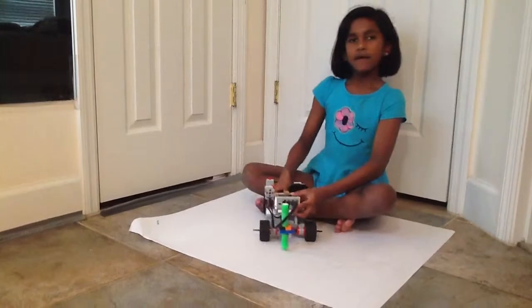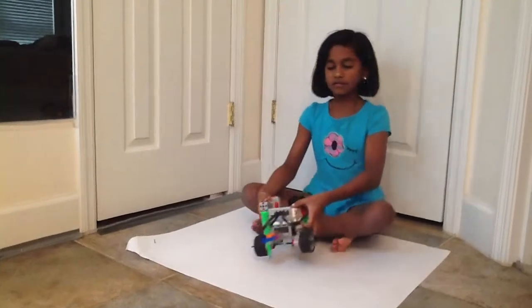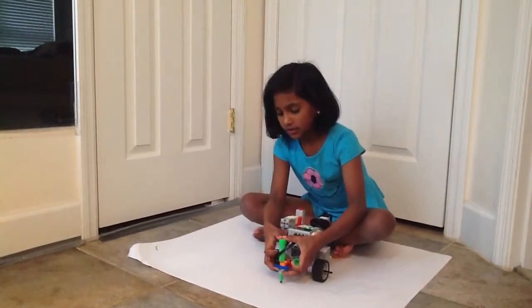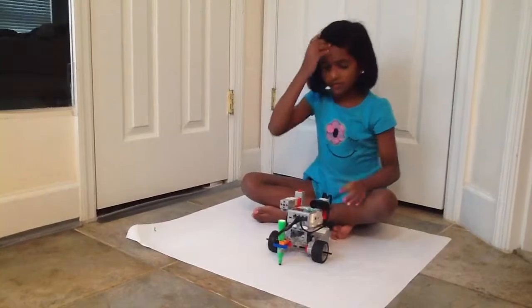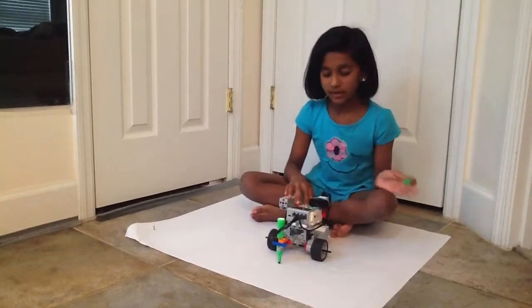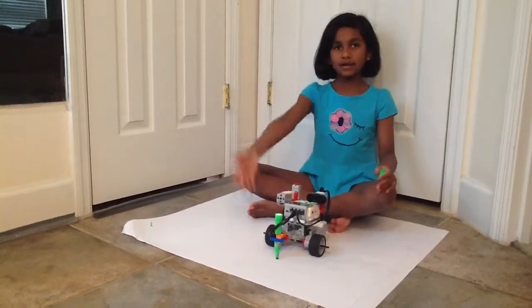So I will show you. First I'm going to take the cap off of the marker so that it can actually draw. And I'm going to put it down and make sure it can reach the bottom. Like that. And now I'm going to put the program spirograph because that's what I need. Now I'm going to show you how it can work.